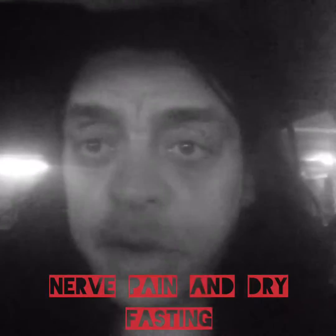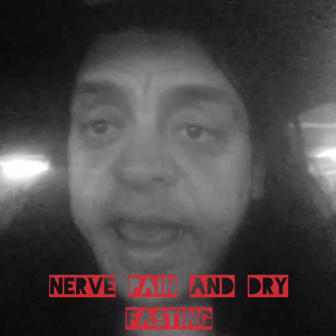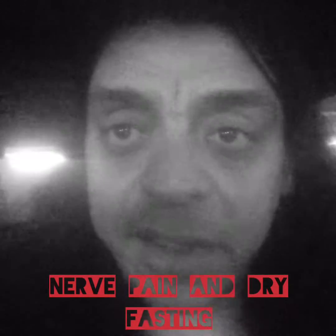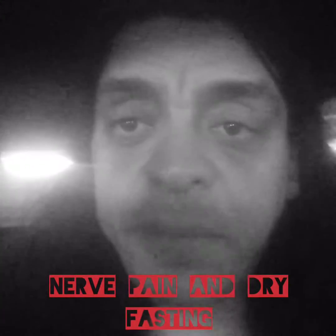Hey folks, today I want to talk to you about nerve pain, nerve damage, and dry fasting. Can dry fasting help with nerve damage? And the answer is yes. But, and it's a big but,